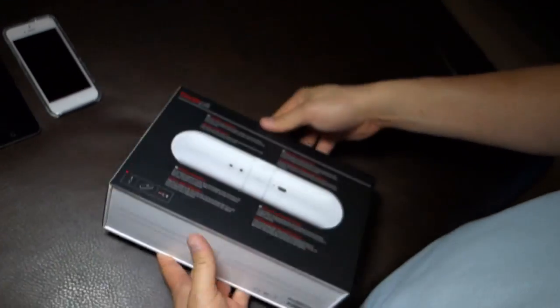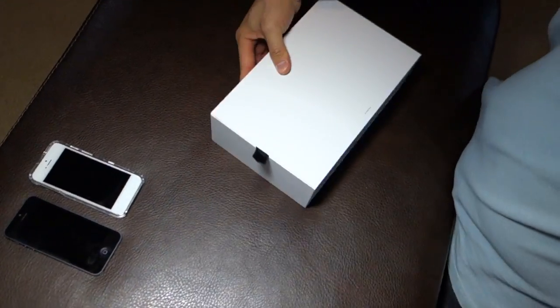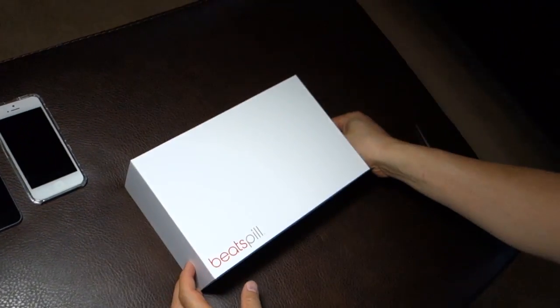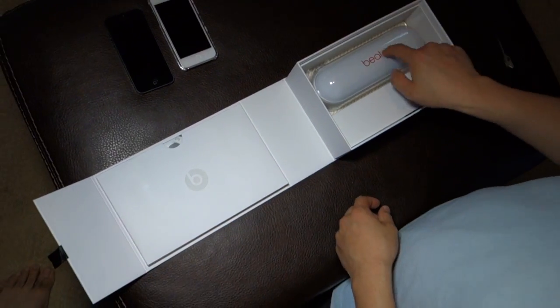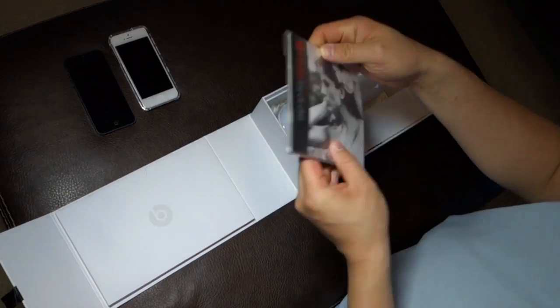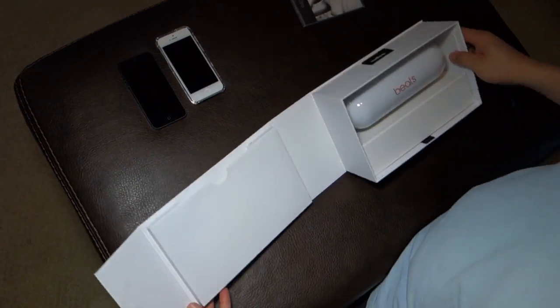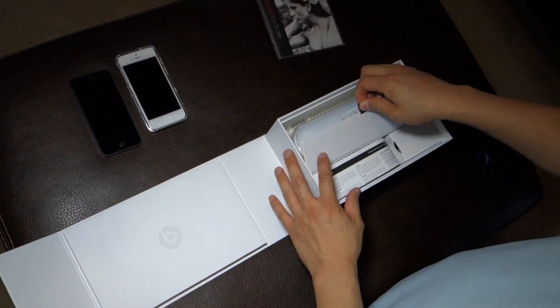Seven hours of continuous playtime from a full battery charge and easy charging via USB. Let's just open this up. It's a nice, very sturdy casing. Here's the pill. But before I get to the main event, here's an instruction manual.